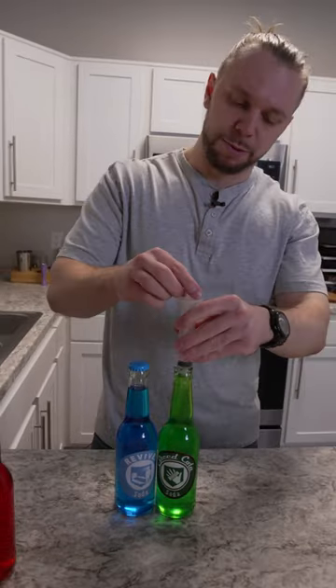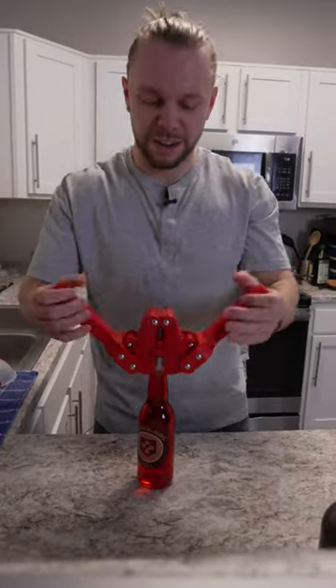We have to make sure these are all perfectly lined up and remove any extra liquid. This is the most fun part — I'm always afraid I'm going to shatter a bottle. Put a sticker on top, and there it is.